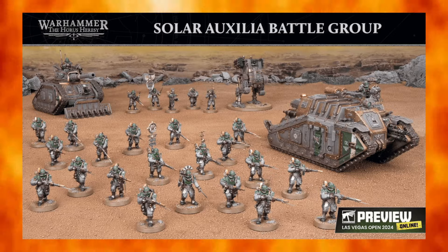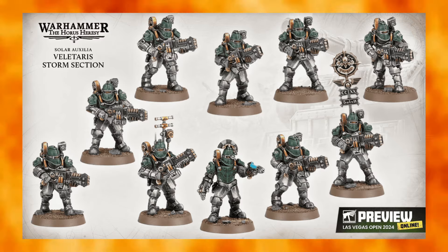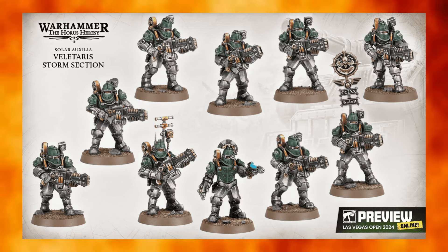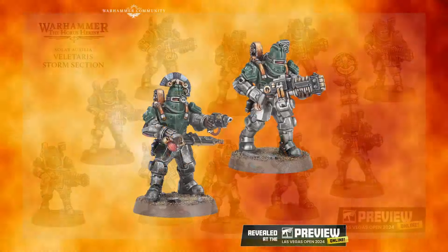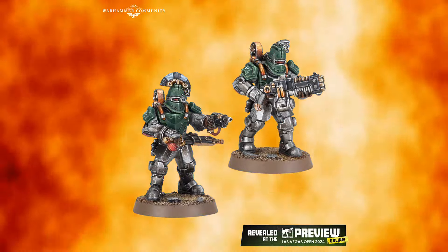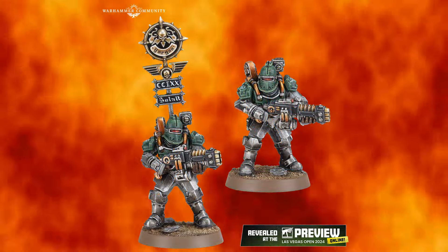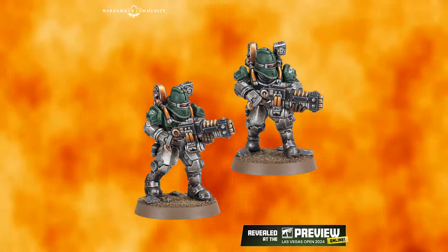In terms of models, they also previewed more than they're releasing right now. They previewed the Velataris Storm Section in plastic with Volkite Calivers — the sculpts look great and they've done a fantastic job. This comes in a ten-man box it looks like, so we don't know the pricing since we don't currently have ten-man boxes for Horus Heresy. They previewed the Volkite option but didn't show the axe, unfortunately. I would have liked to see something a bit different with the weaponry — maybe more steampunk looking. The little target scanner on the shoulder is a nice touch to differentiate them from the rifle section.